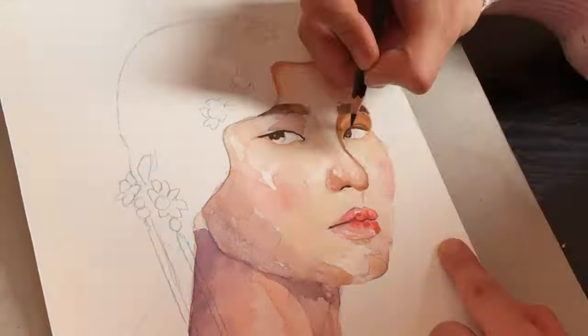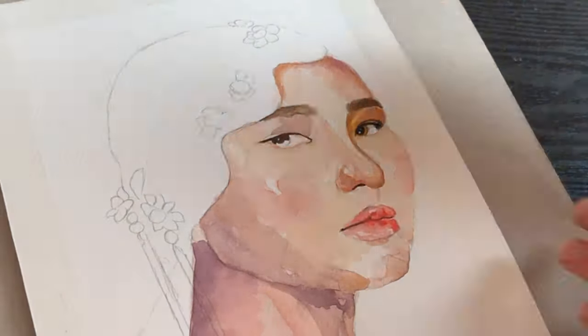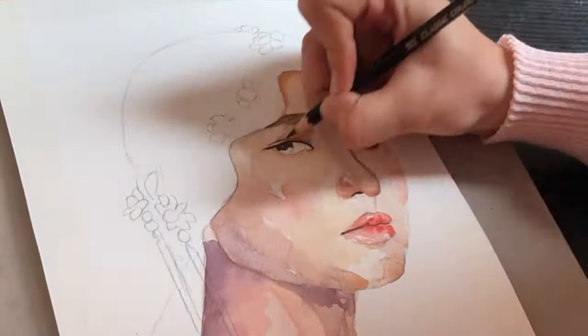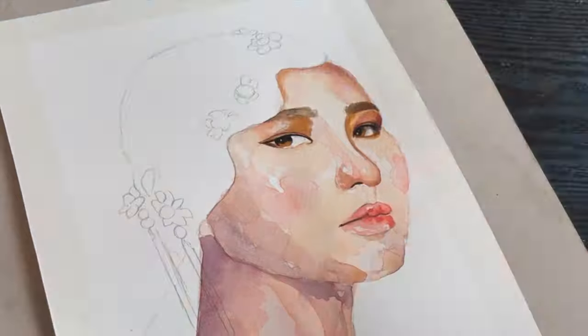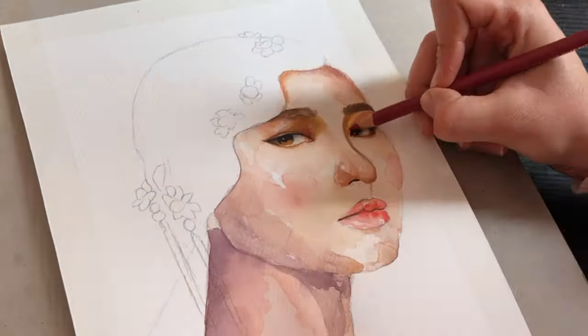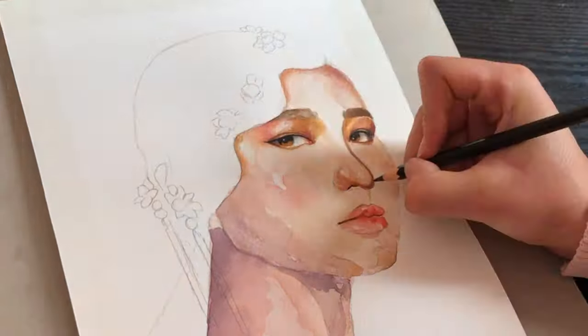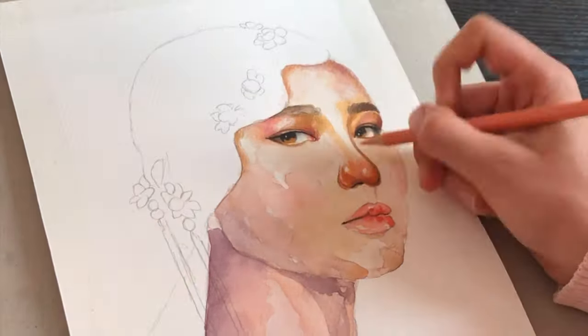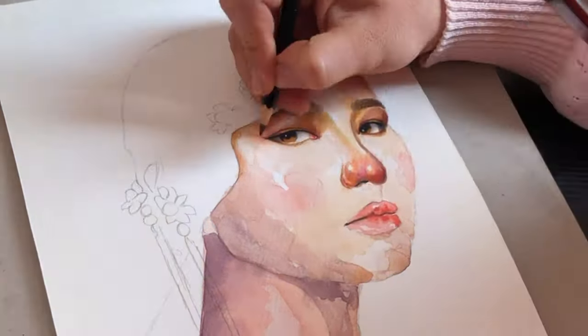Now it's time to use colored pencils. What I love about colored pencils is their ability to give the painting a high level of details that grant the drawing a realistic style, and this is what I'm looking for. Watercolors help me give the loose and abstract style while colored pencils give the painting a realistic flair.